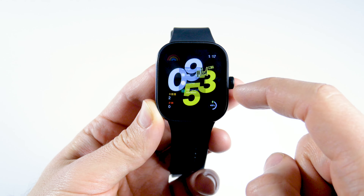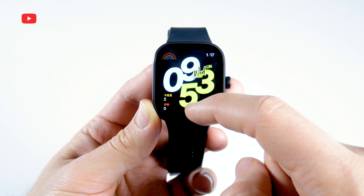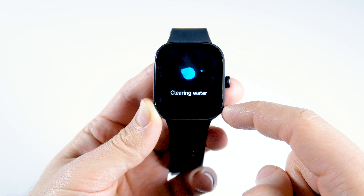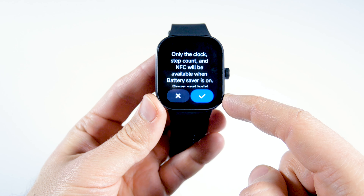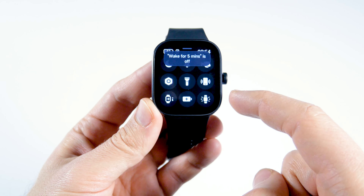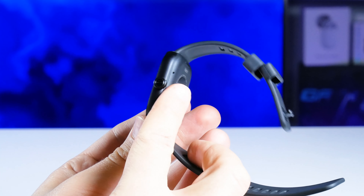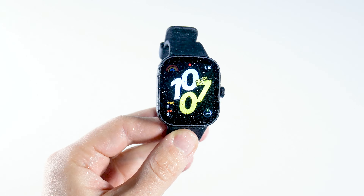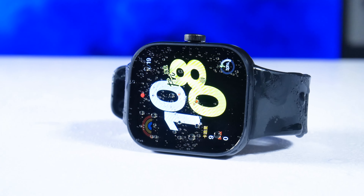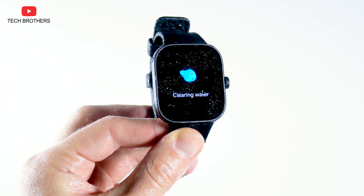The quick settings menu also includes Find Phone, Cleaning Water, Battery Saver Mode, and Wake for 5 Minutes. The cleaning water function doesn't clean the water — it cleans the smartwatch from water. The smartwatch is water resistant to 5 ATM, and this function should be used every time you take the watch into water, so it automatically removes water from the speaker.